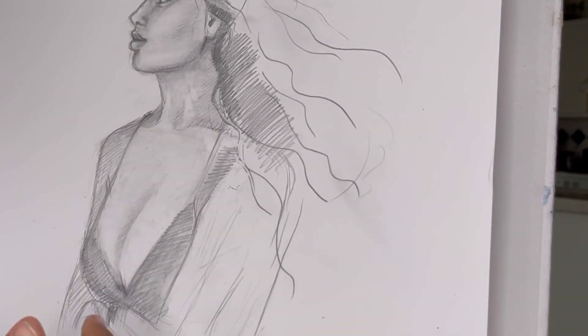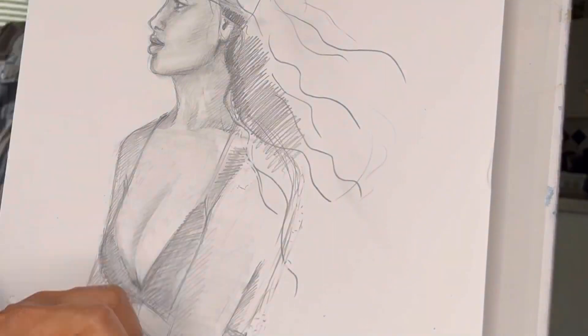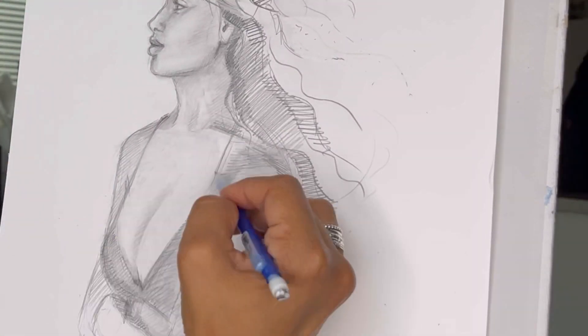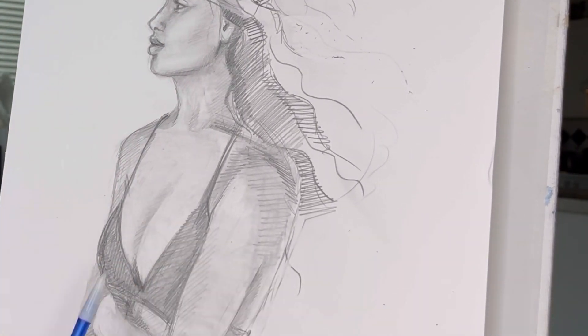I do look at images of different women standing in this position in order to make sure that I have the right proportions on the arms and that each body part relates to the other in the correct proportion.